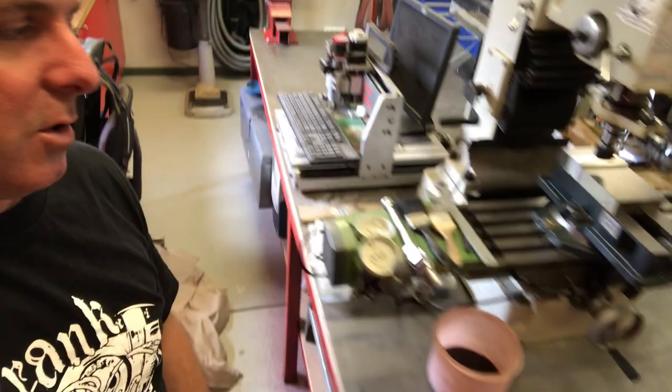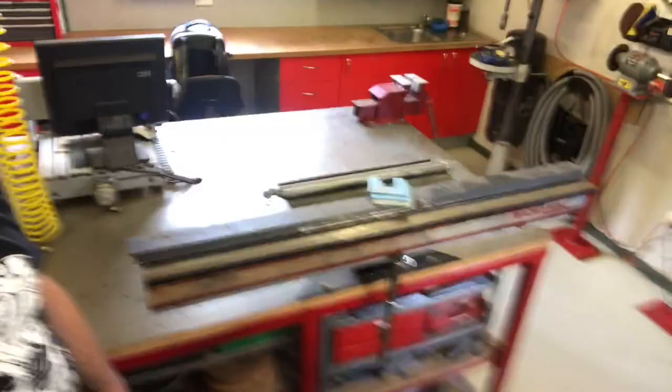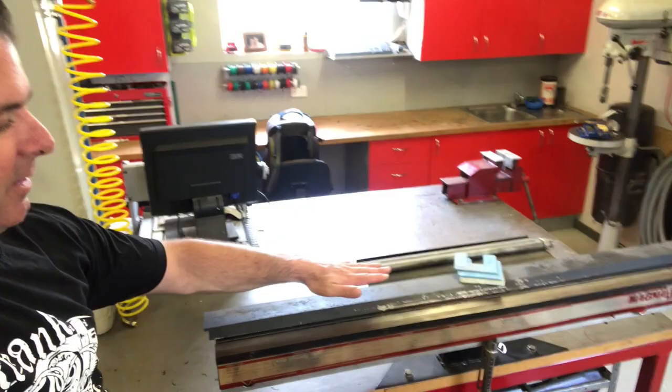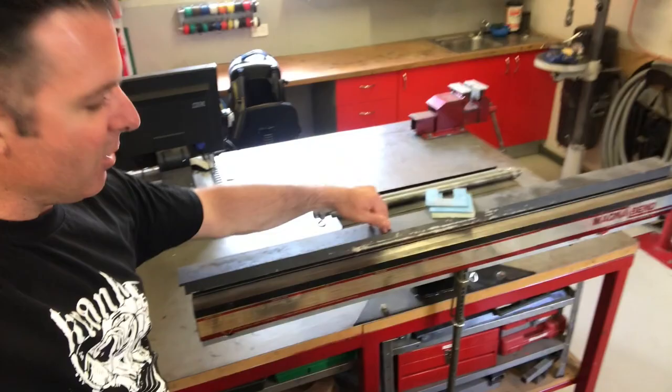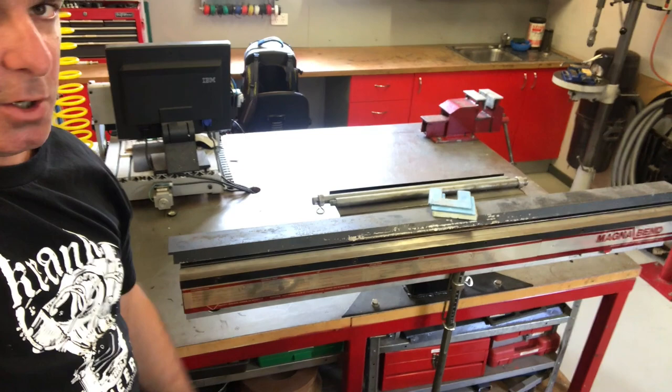On the other side of this bench is what's called a Magna Bend — a magnetic folder, an Australian invention. I got this one on eBay non-functional and got it going again. Rather than a clamp to hold material down before folding, it has a big electromagnet — you connect it to power, the electromagnet holds the top plate down, and you fold against it. A pretty cool invention, and I got it cheap and fixed it.